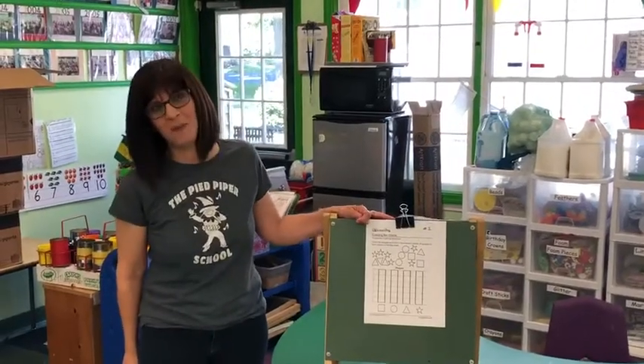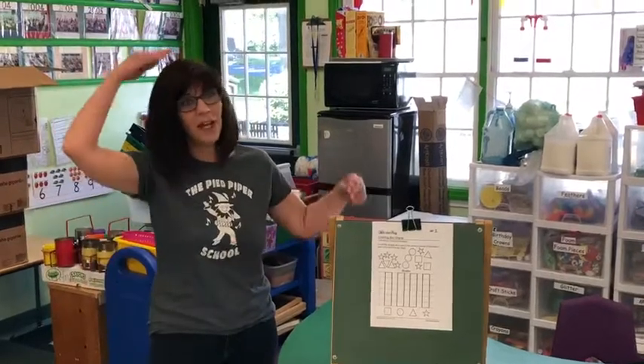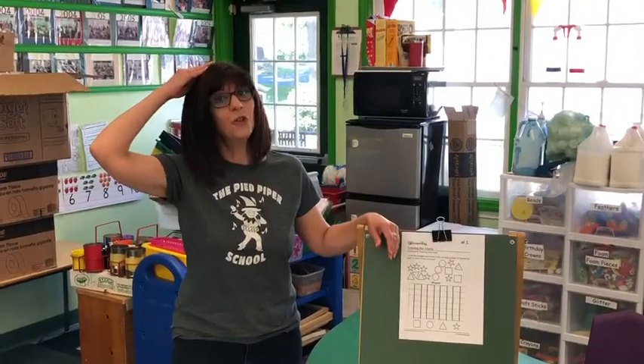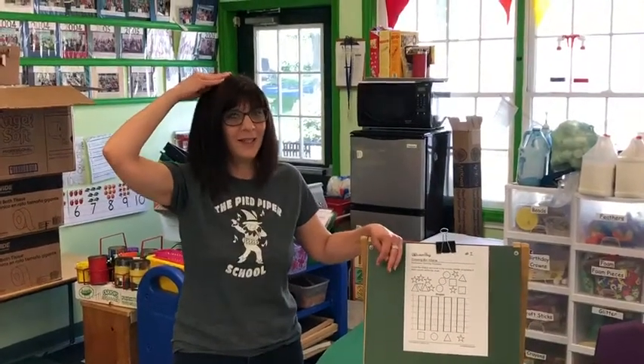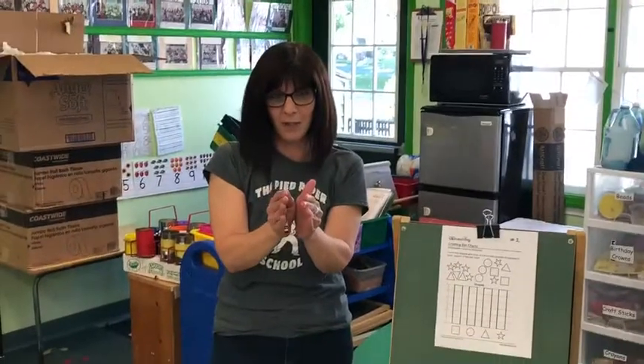Hi pre-k's and welcome to math magic. You know the routine by now — take out that magic math hat and put it on the top of your head. The taller the hat, the smarter you are. Let's go! Math magic, because math is like magic. Numbers disappear, they reappear, they grow really big and they shrink down really small. I love math and I know you do too.